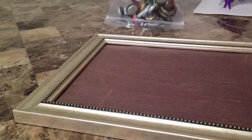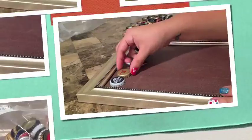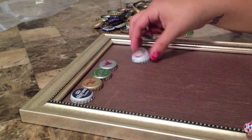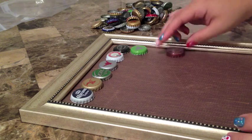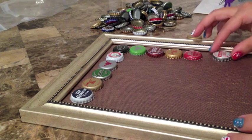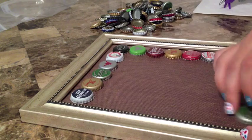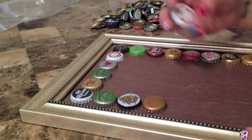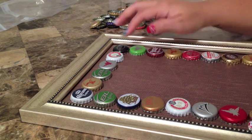Now go ahead and grab your beer bottle caps. I collected these from friends and family, but you can also go to a restaurant and ask if they'll save them for you. What you want to do is start lining them up to see how many fit across. The picture frame I chose — I can't fit just straight beer bottle caps, so I had to make it where I had a little bit of space between the frame and the actual caps. I ended up having six across and eight down. That way you know when you start gluing you don't make a mistake.